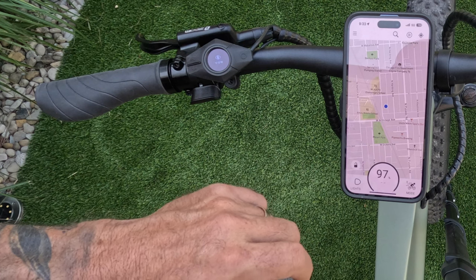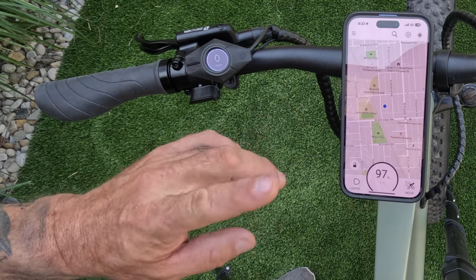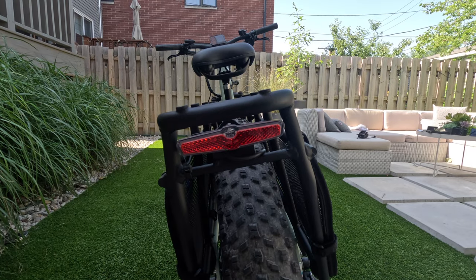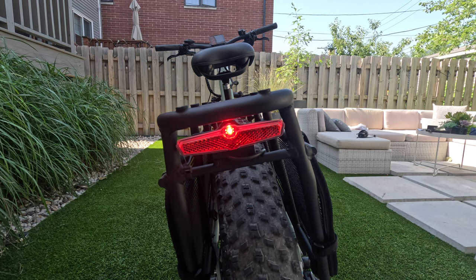The bike comes with a headlight but does not come with a tail light. A rear light is only included when you purchase the additional back rack. And that rear light is not a brake light.